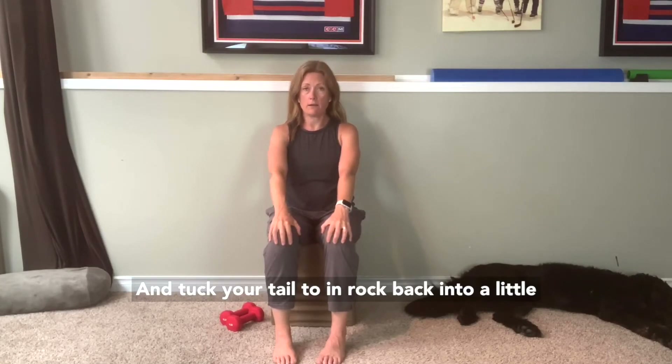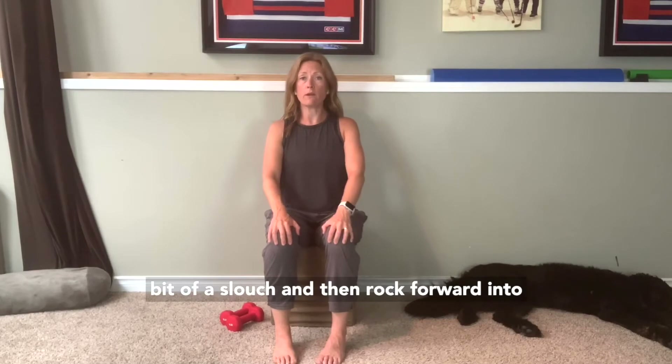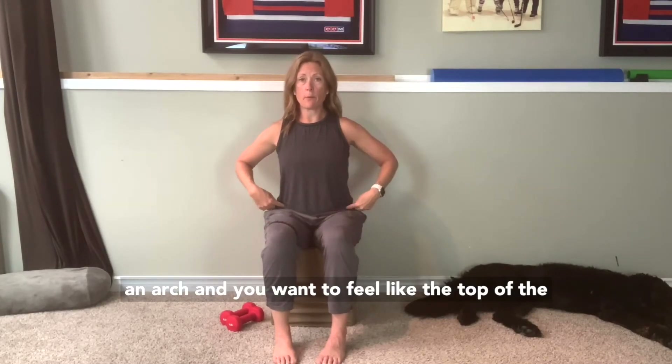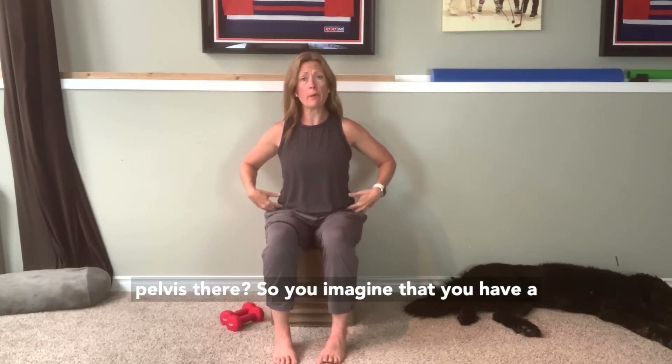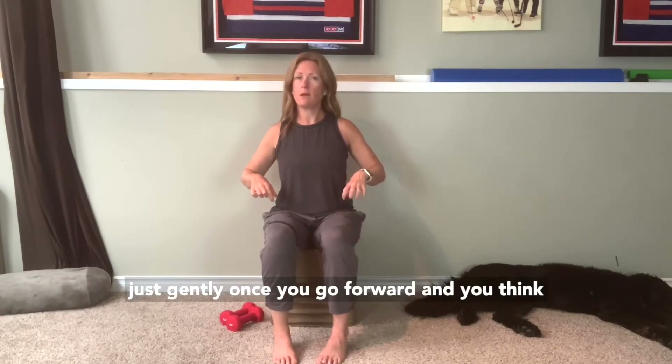You're going to rock back into a little bit of a slouch, and then rock forward into an arch. You want to feel like the top of the pelvis is coming closer to the top of the thigh. Hold the pelvis there — imagine you have little walnuts between the top of your pelvis and your thigh and you're trying to crack them, just gently.